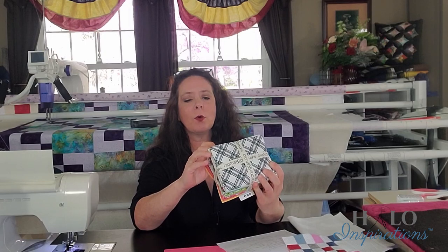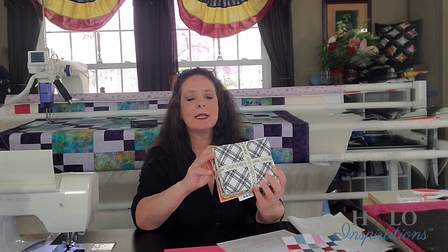I'm counting: 1, 2, 3, 4, 5, 6, 7, 8, 9, 10, 11, 12, 13, 14 fat quarters out of this bundle. Just because I wanted that scrappy look — which takes me to this: this would be a really good scrappy type of quilt.